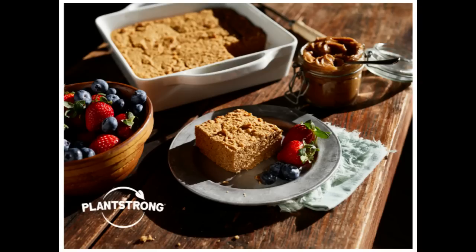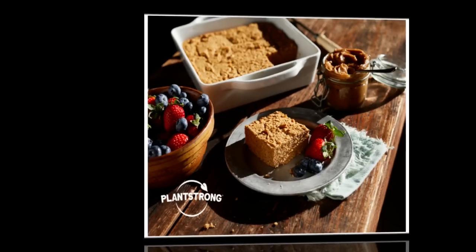You have to try them together to believe it. Pick up a mix or two today, and check out our awesome bundles, including our sweet corn broth, at plantstrongfoods.com.